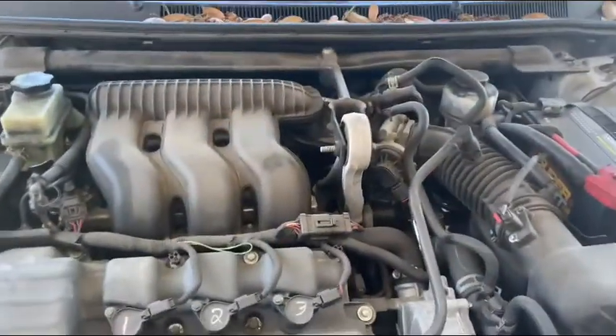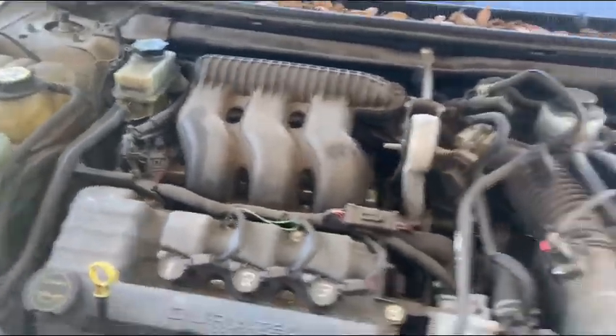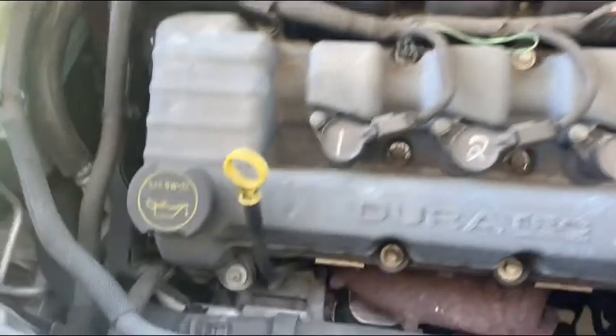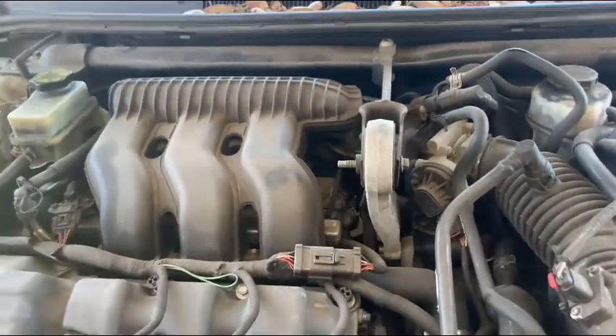Let's go ahead and pop the hood. This car has a V6 engine. You can see the battery over there. There's washer fluid, power steering fluid. Got a dipstick, oil dipstick right there. I don't know if this one does transmission fluid or not. So we're going to go ahead and start it up and let it run.